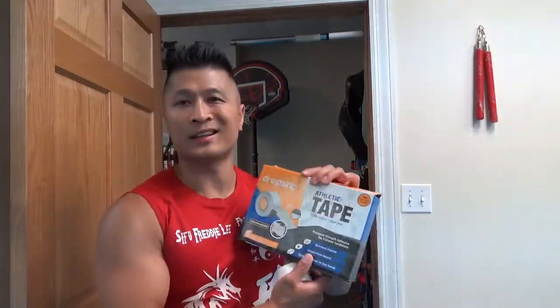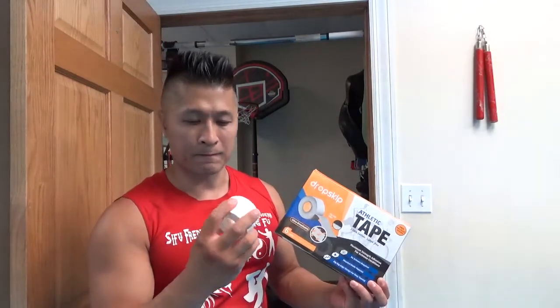In this video I want to do a product review of this athletic tape that I got. It's really high quality athletic tape from Drop Skip, and this is my first time purchasing athletic tape that's really high quality compared to the cheap stuff.